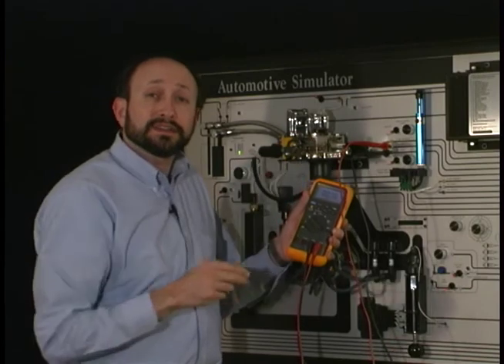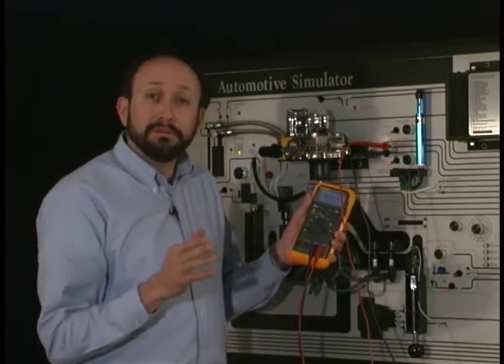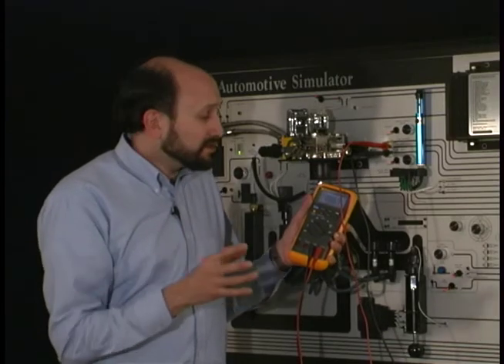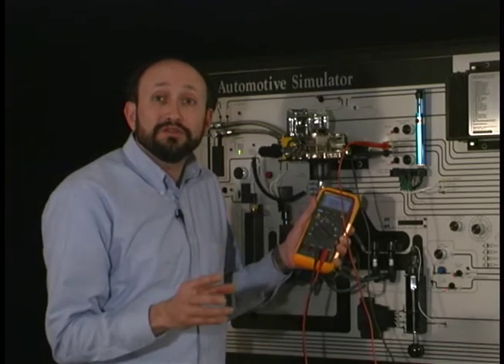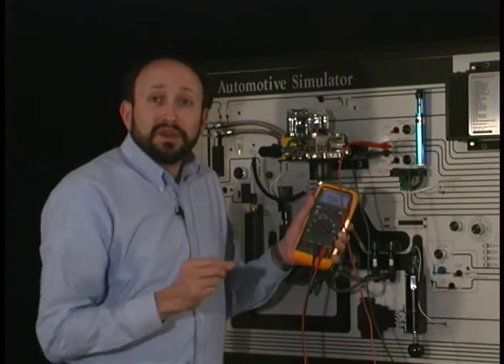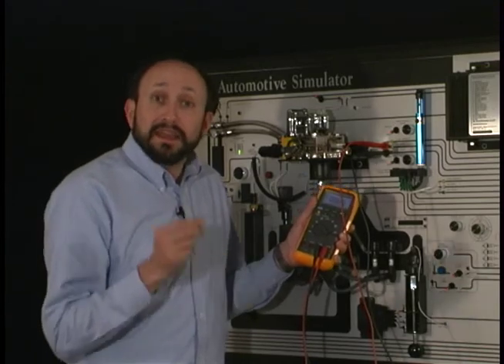There's one other function that is extremely useful, and that's a data recording function called min-max. It'll record signals as fast as 100 milliseconds, and in some of our meters as fast as 250 microseconds, which is down to 250 millionths of a second. That's fast.